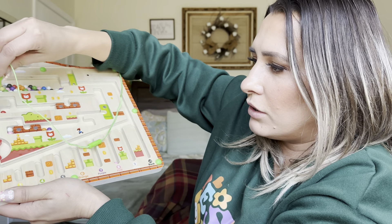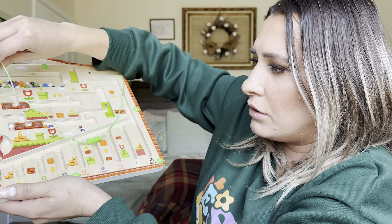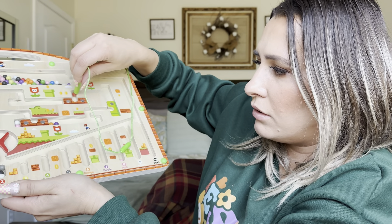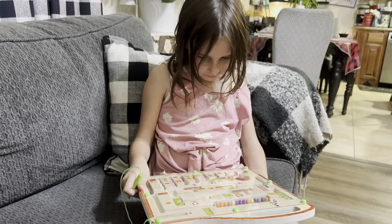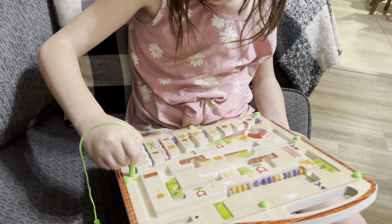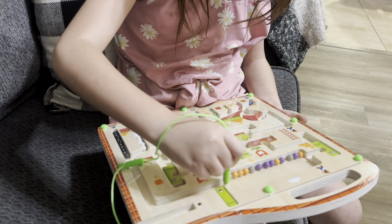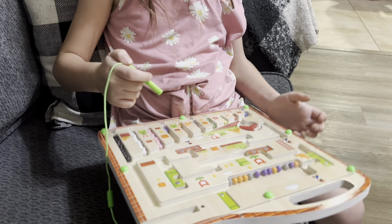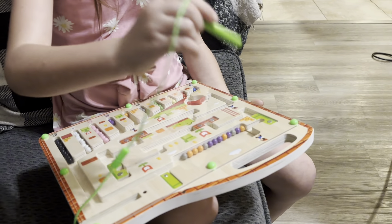Now I'm going to have to move all this over because that's not going to be able to go through. Move this over here and we can go one at a time. Tried using the harder way, going this way.